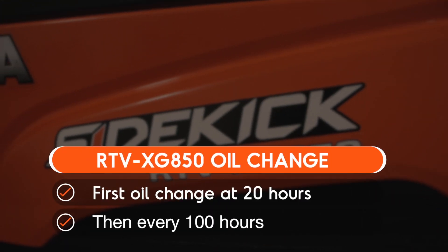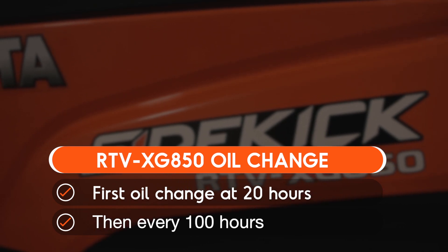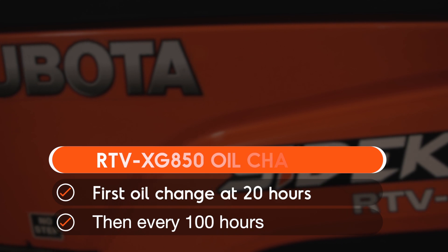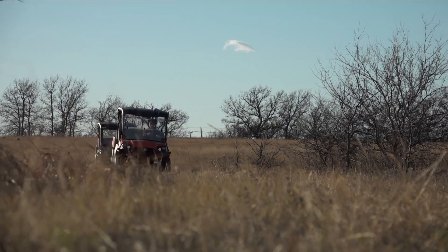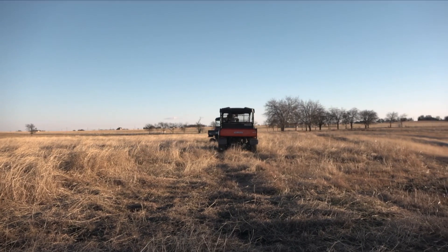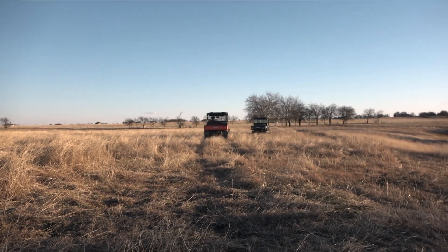On the Sidekick, the first oil change is due at 20 hours. After that, it should be done every 100 hours. Be sure to consult the manual for all of the maintenance intervals. It's also important to check the oil level prior to each use.